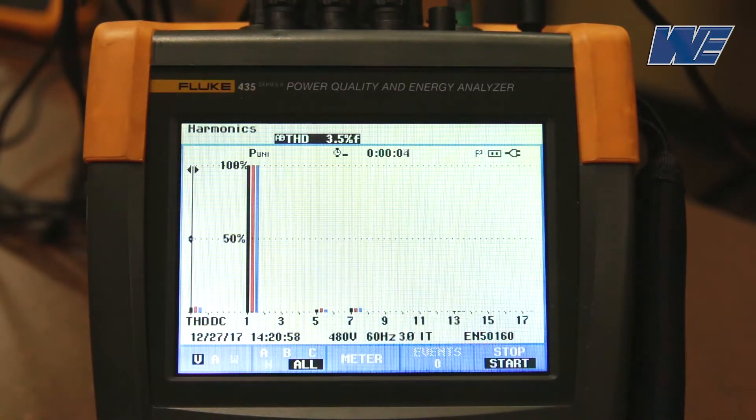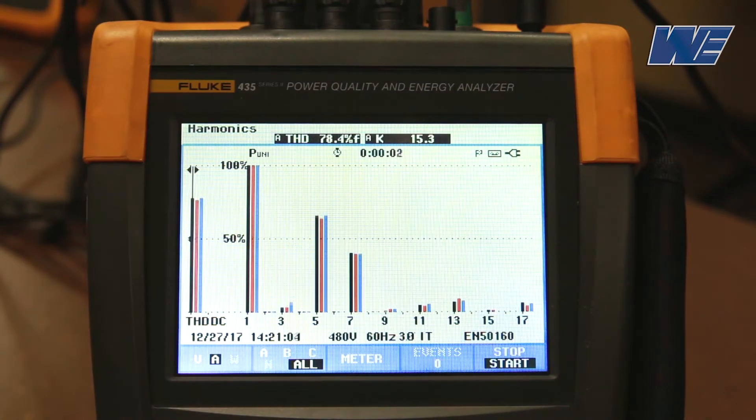This is the voltage distortion, showing all three phases. Next we'll see the current distortion, and we can see that the current distortion is running about 77%. This is the 6-pulse drive with no reactor.